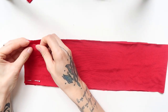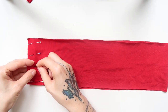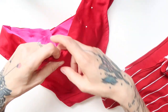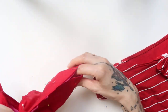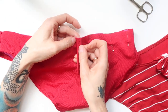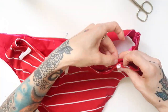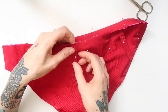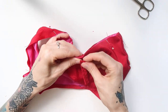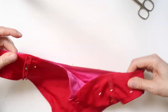For the waistband, first I pinned the sides of the red fabric together and sewn them together with stretchy overlock stitch. Then I sewn the ends of the elastic band together. Next I used the old bikini pant to find out the placement for the loops. I pinned the loops to the upper edge of the bikini panties on the right side, facing down, and also pinned them in place so they wouldn't get in my way when pinning the waistband to the panties.